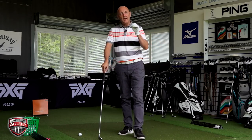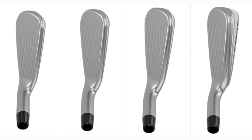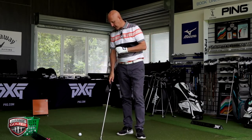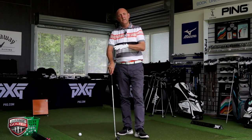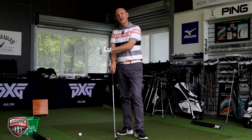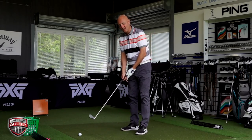There's minimal offset on this particular model, and that offset changes as you go through to the super game improvement iron, as does the loft — which gets about one degree stronger as we move toward the SGI set. I've been set up with the standard shaft I would use: a Dynamic Gold S300, 120 stiff. We'll see how this goes, have a look at some numbers, and see what I'm advised to do next.